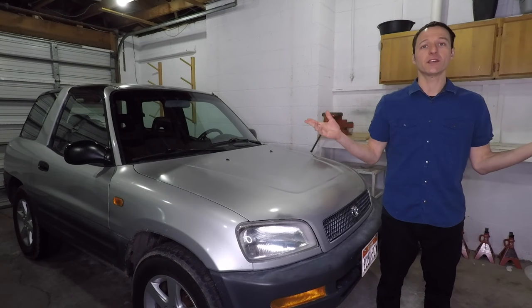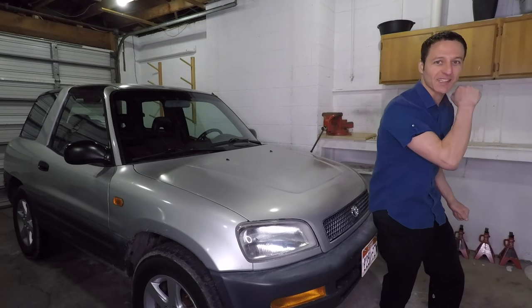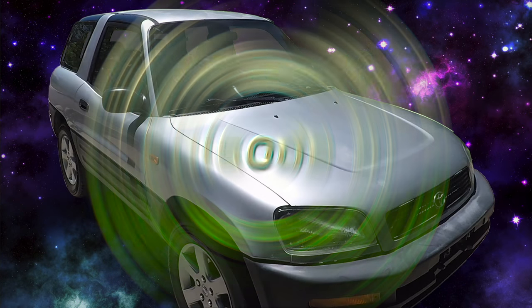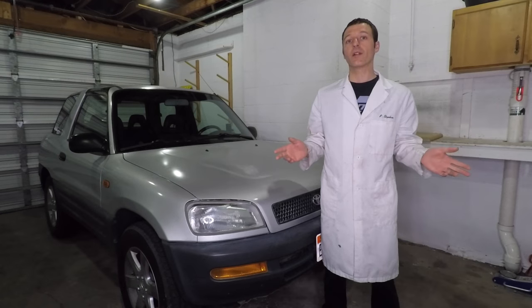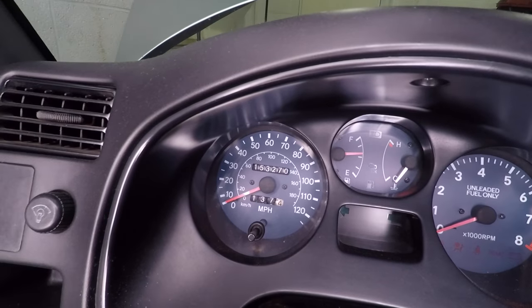My name is Paul Shpakov, and in this video series I'll be fixing up my 97 RAV4 to make it as awesome as possible. This video is a tutorial on tuning up the RAV4. Before I forget, let's just grab that mileage off the odometer.